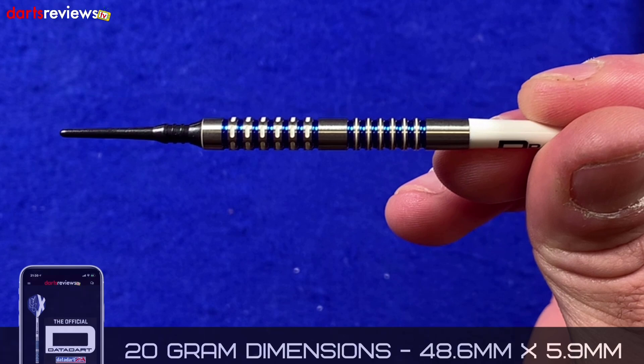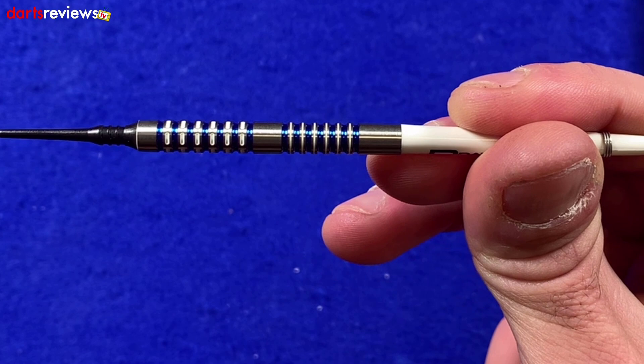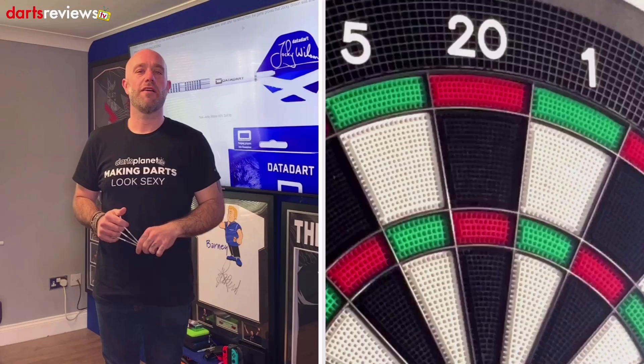The dimensions are 48.6mm by 5.9mm — so actually a fairly thin barrel and fairly short barrel, but kind of what we'd expect for a 20 to 21 gram dart. We'll stick the flights in and go have a throw.